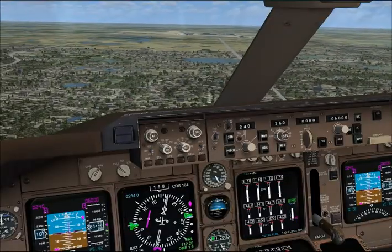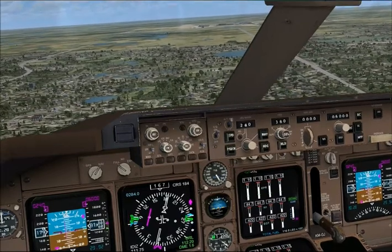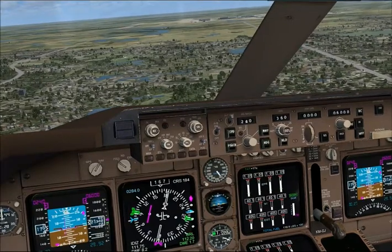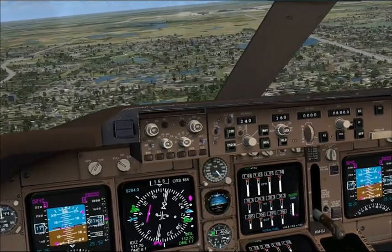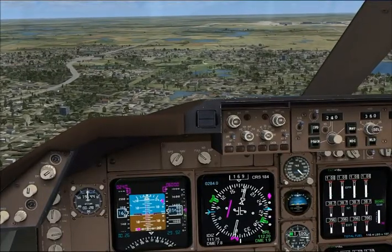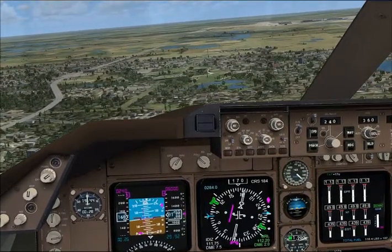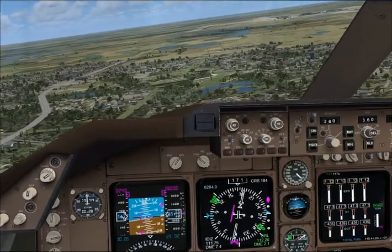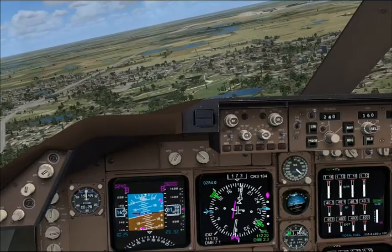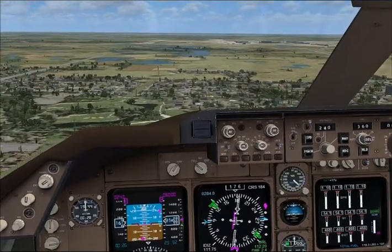You're looking good, Chris. You're looking for four flaps, 160 knots now, and then just stabilise on final approach. Looking good. You've got the ILS set up and the PFD too, so use that as your gauge as that needle moves in — use that as your gauge to line up. You're looking very good. Speed's good. Very good on the speed control.